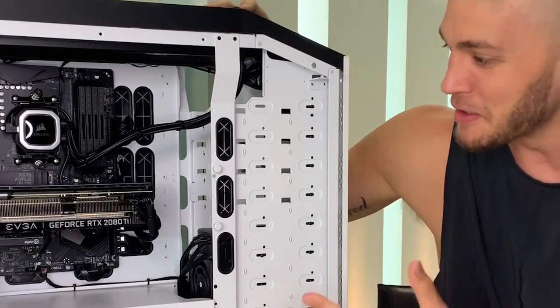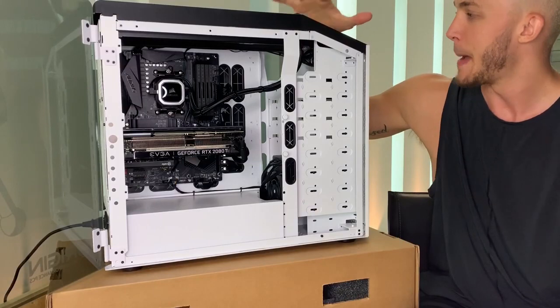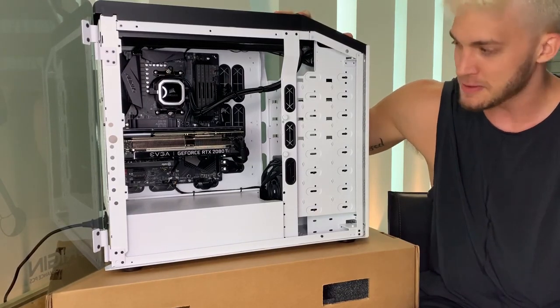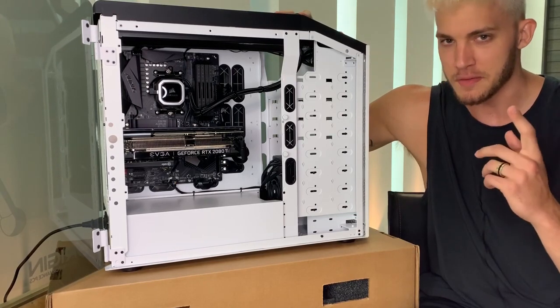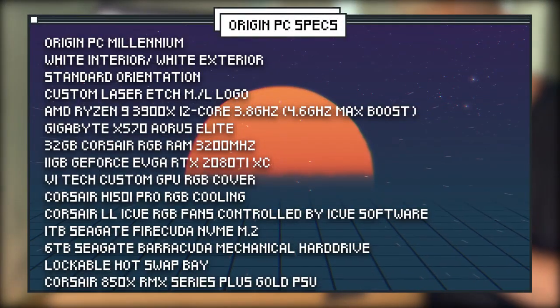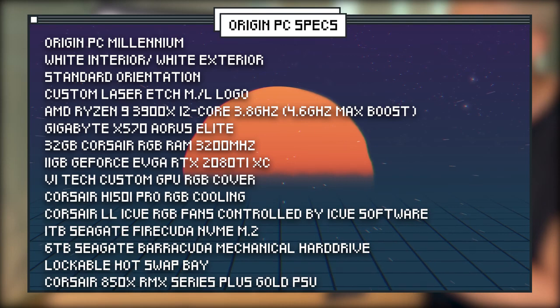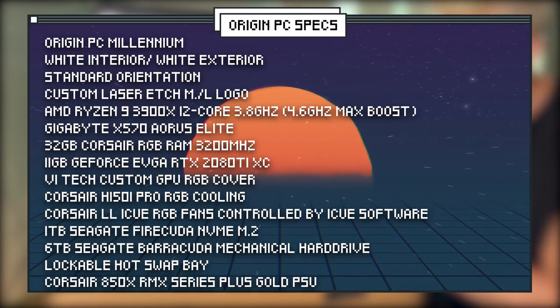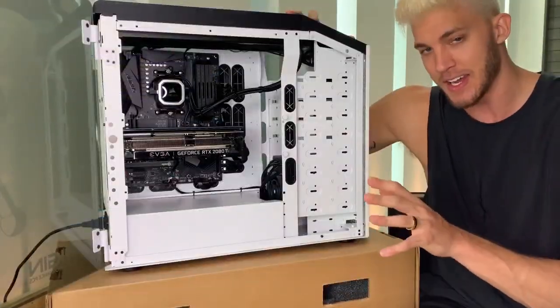I can't tell you enough how thankful I am for my partnership with Origin PC. My Origin Millennium right here — absolutely a beast of a machine. And to be honest with you, it would be relatively impossible for me to memorize all the components in here, so if I take a peek at the screen I'm going to run through all the components in this monstrous machine, just so you guys know how impressive this thing really is. But now I'm going to give you a closer look inside the PC and all the lighting.